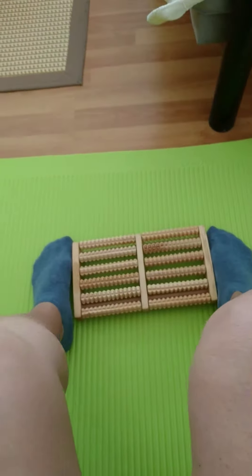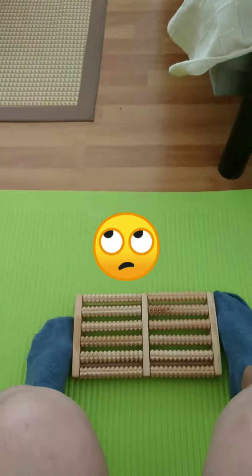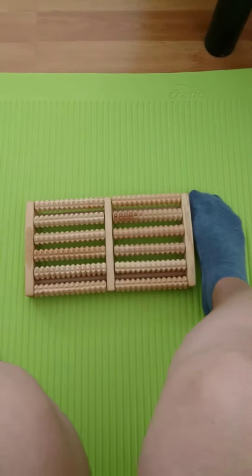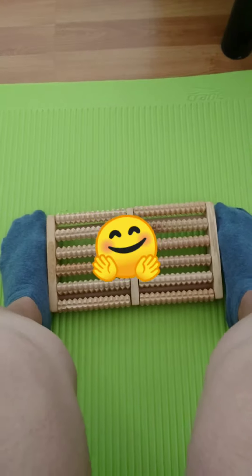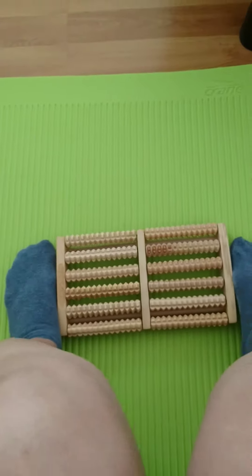Good morning guys, today we make an easy exercise for our feet and this material is very cheap — only three euros. Come, we start now. We put our feet together here and then do it like this.